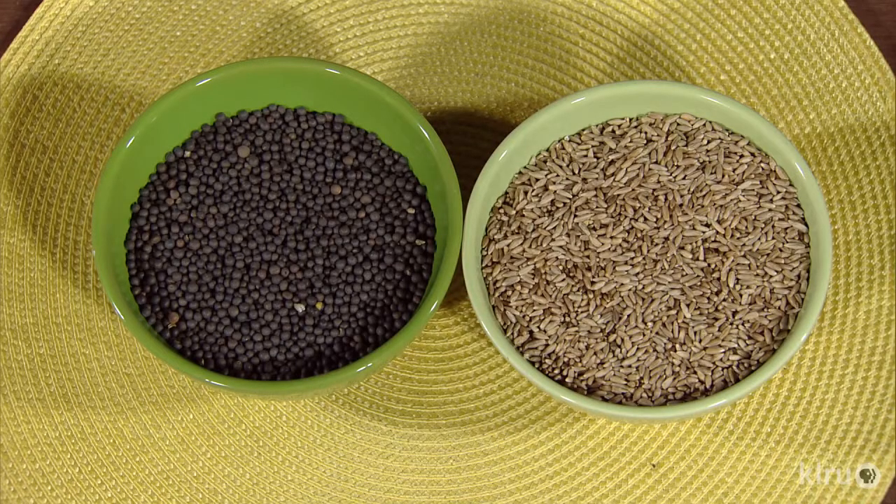Birds may eat a lot of these cover crop seeds, so you may want to use row cover to protect them and get them germinated before you uncover.